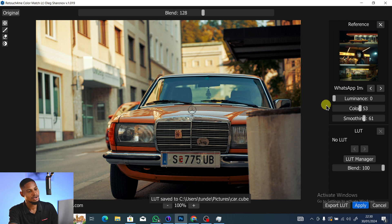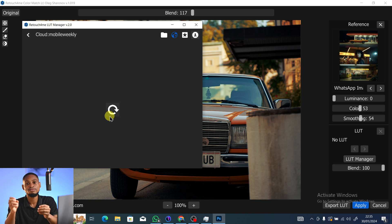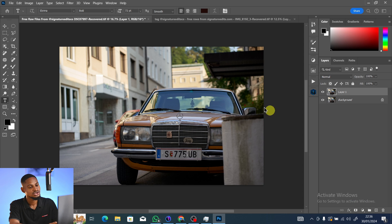For the LUT Manager, you need an internet connection for it to work. It acts like a filter where you can see different color grading presets and apply any one to your image. I don't really use it personally, so I'll go ahead and click Apply.